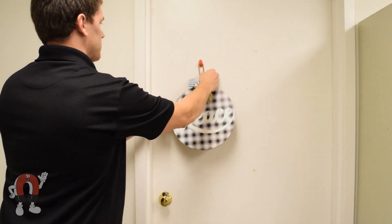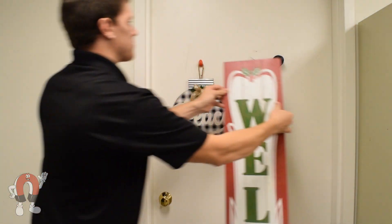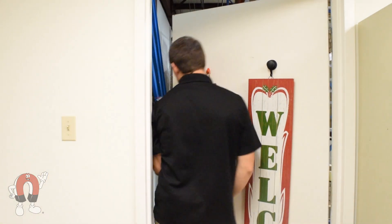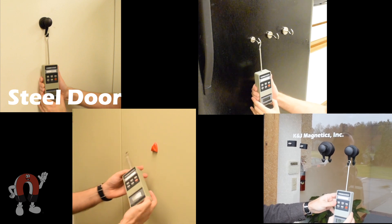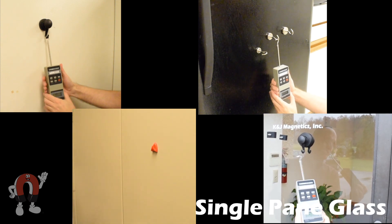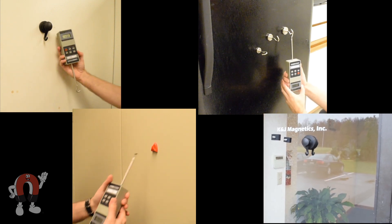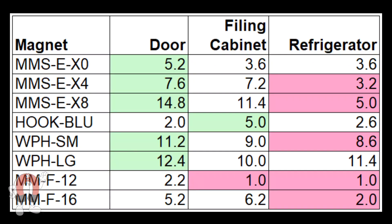It's that time of year again — the holiday season is upon us, which includes decorating. Here at K&J Magnetics, we wanted to highlight our magnetic hooks, which can be a great option for hanging decorations. We tested these magnets on different surfaces to see how much weight they could hold on each. We tried a steel door, filing cabinet, a fridge door, and a glass door. We used a pull force gauge to measure the downward force each magnet can handle on each surface.